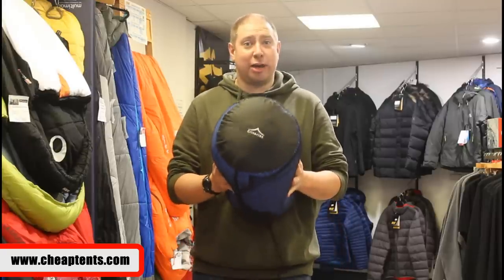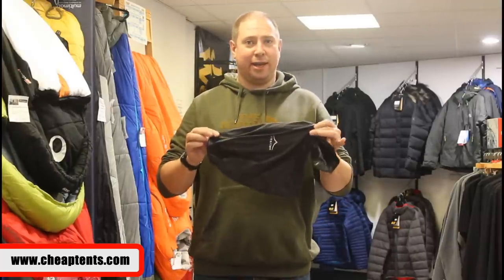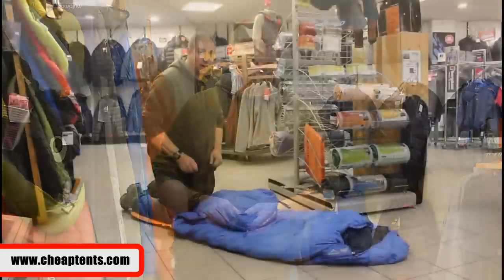Afternoon and welcome to the Adventure Centre. Time for another video. Just recently we've had quite a few emails asking how you get a large down sleeping bag into its small stuff sack. So in this video I'm going to take you through a few hints and tips of how to do it.